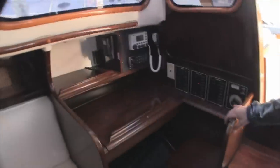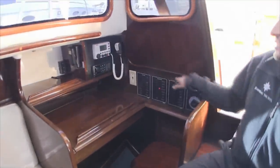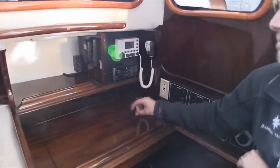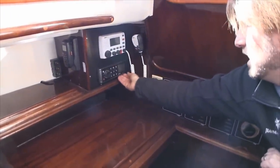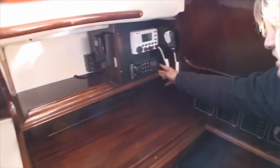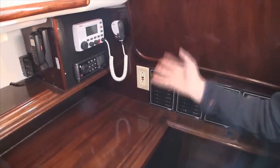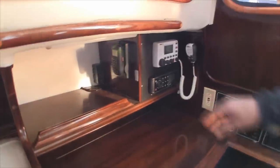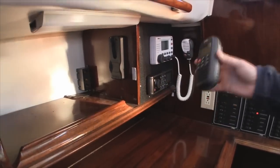Just across is the nav station, which has all newer electrical installed. We have the Uniden UM525 VHF. Below this is the new Fusion stereo system, the MS-IP600, which can give iPod input, AM, FM, and various output sources. Just forward of this is the Uniden wireless remote mic that you can carry up into the cockpit — a great feature.